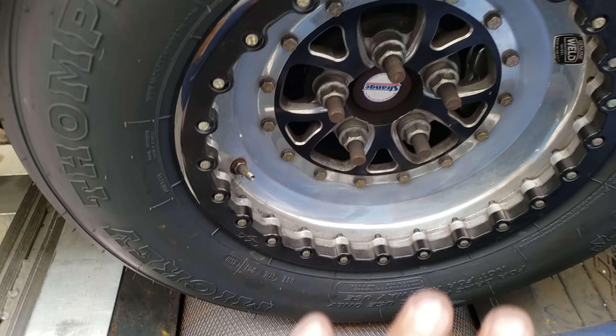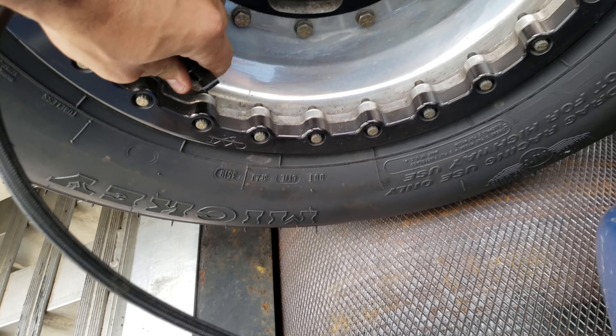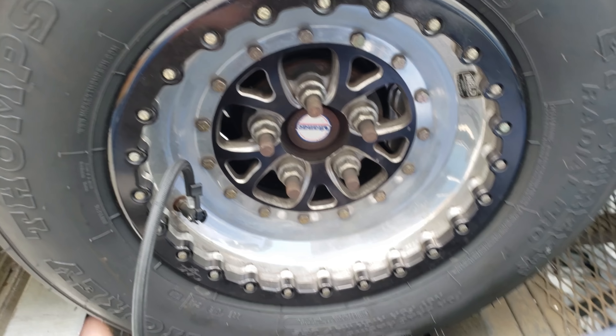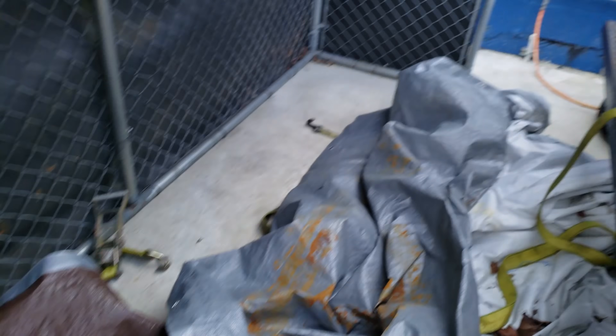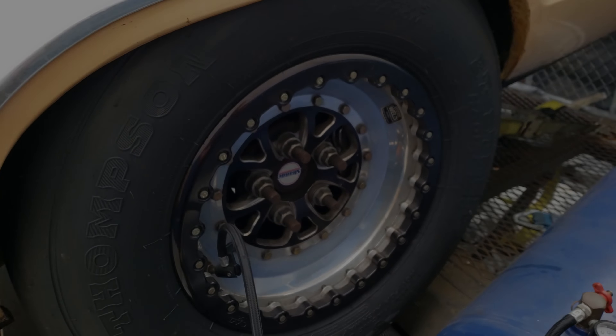I'm going to bring them up to 35 psi and retest on the same exact tune. Draft to about 35 - the other side's already at 35, I think. So we're going to do that on both sides and retest and see if the graph looks smoother, and see if it transfers a little more power to the roller, being that the tire will be a little harder. I added some air to the tires. I'm going to data log this second run and see if the extra pressure in the tires shows any kind of gain in terms of power and the graph ending up being smoother.